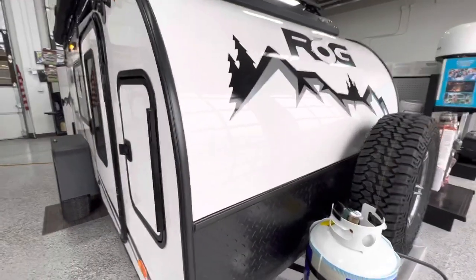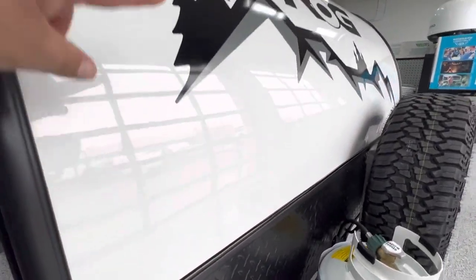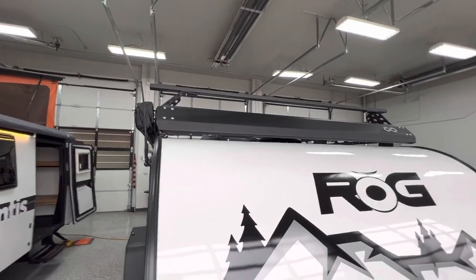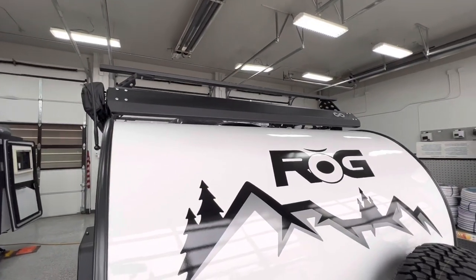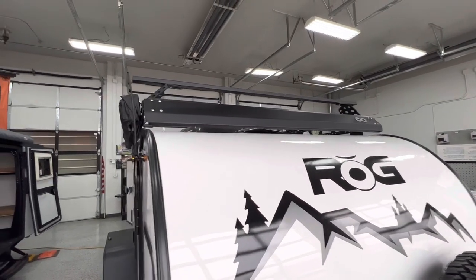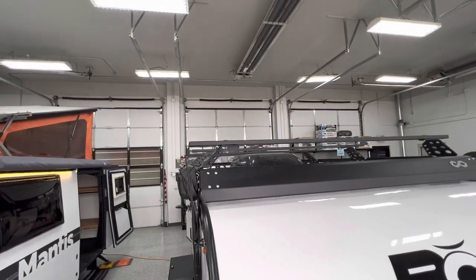One thing to point out is the whole roof is one solid piece — starting right here and going all the way to the back, it's one fiberglass piece with no seams on the roof, so you're less likely to develop any kind of leaks. Really the only two cutouts are going to be the roof vent and the air conditioner.